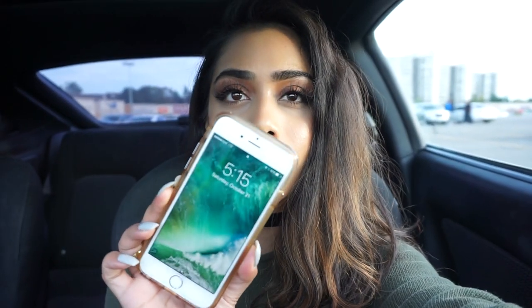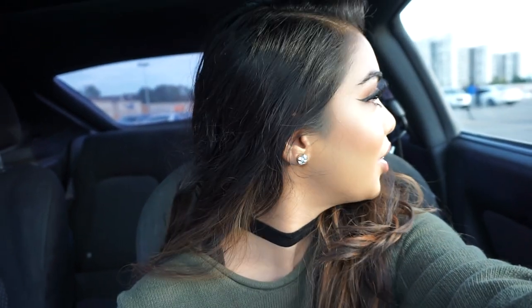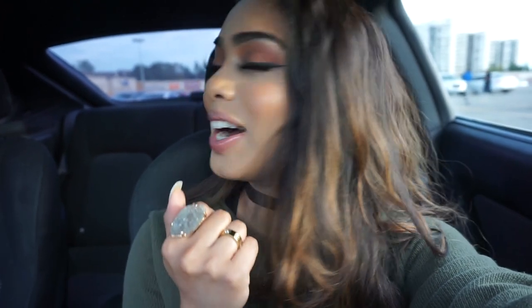Hey guys, it's currently 5:15 PM and the foundation is looking really, really nice. I'm not surprised — I did not blot, I did not touch up, nothing. I'm just sitting in the parking lot about to go inside Canada Post. This is my first check-in. As you guys can see, I am super impressed with this foundation. It looks so beautiful and I love it. I will check back in maybe around 7 or 7:30.